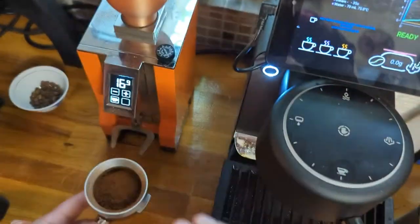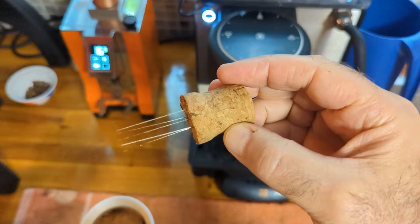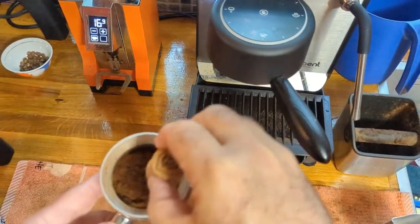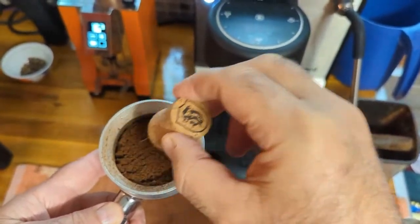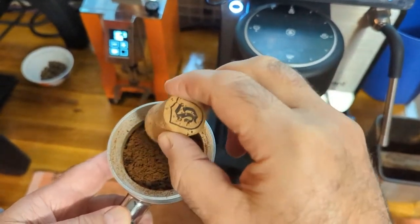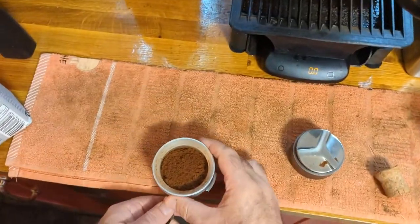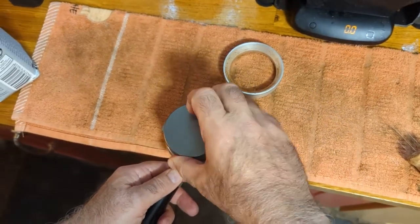Sorry for the wobbly camera. That's all out, then I go to phase two — I've got acupuncture needles on a fiber WDT. I go quite deep initially just to make sure there's no clumping. The Specialty grinder is fantastic — there's so little clumping anyway, it's just really really awesome for that. I love that grinder.